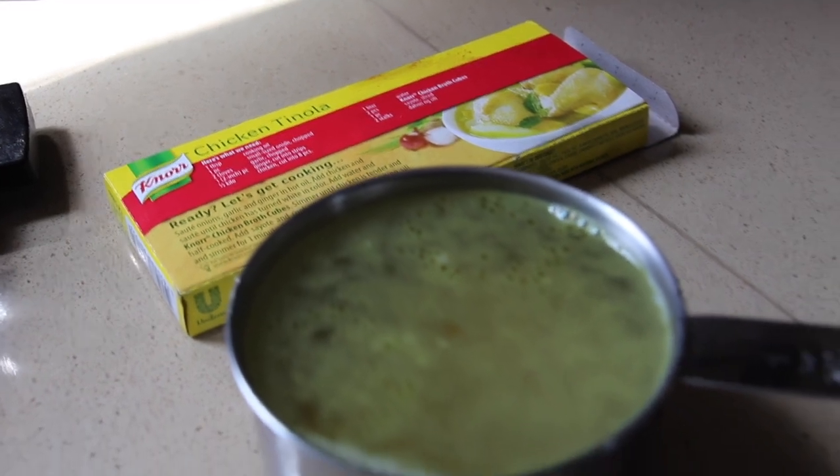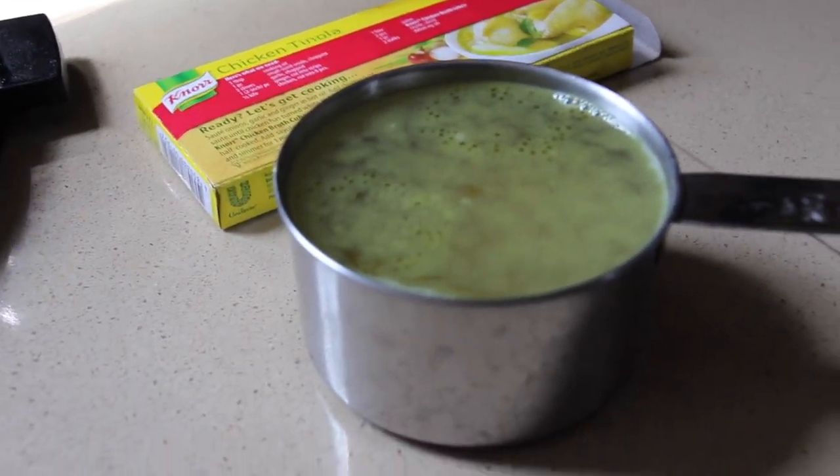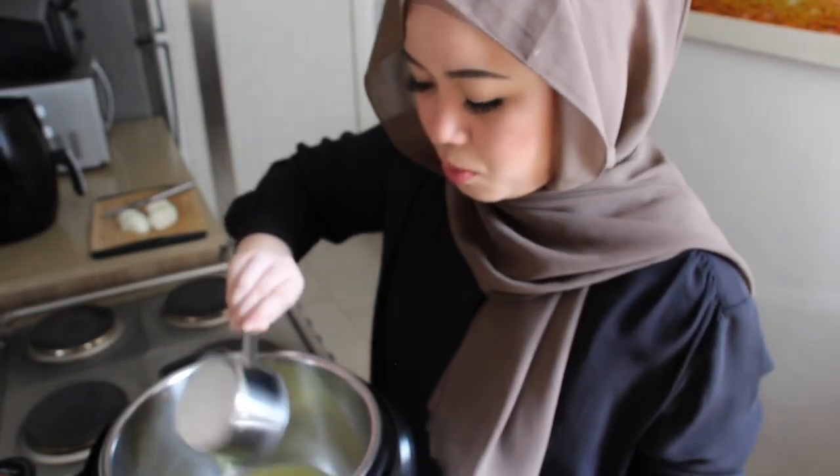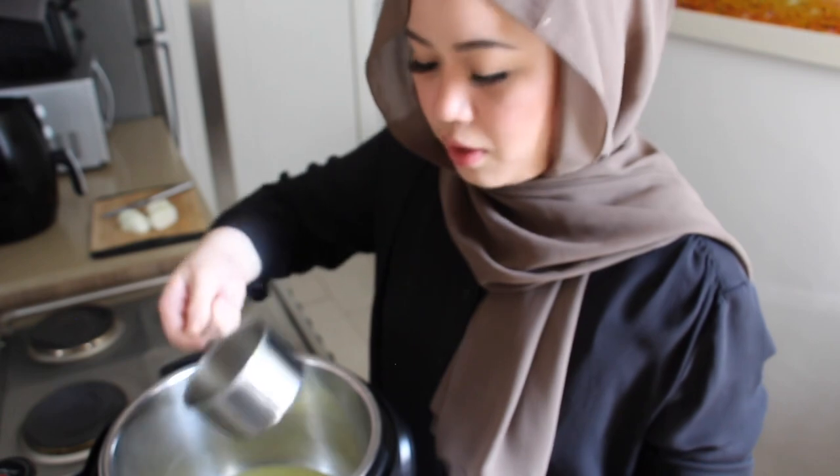The first thing we're going to do is take two cups of broth. I don't have any beef broth right now so I'm using chicken stock — just bouillon cubes melted in water. There's a bit left so I'm just going to add a bit more water.